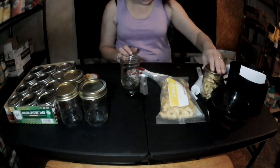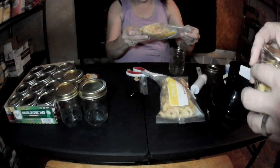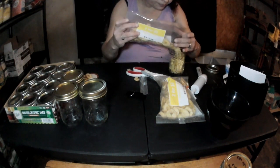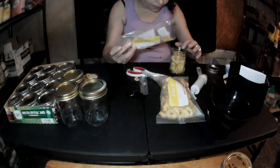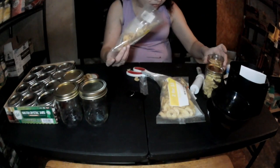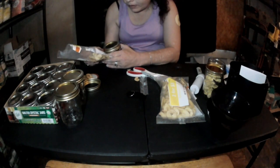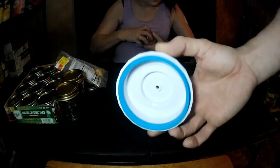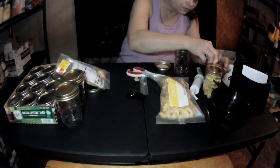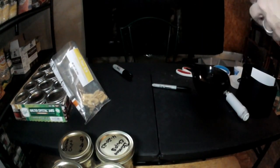We're going to go ahead and seal these up, but we've got to wait for the sealer to dry — got a little bit of powder in it. These won't quite fit in that jar, it might be a little big. Once we seal them up we'll come back and let you see the end result. All right guys — banana chips are done.